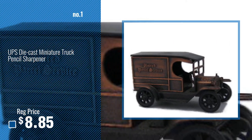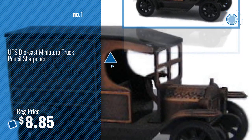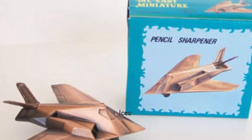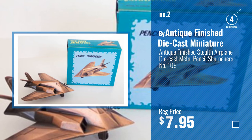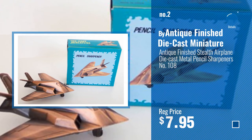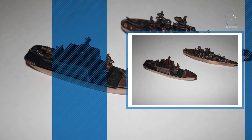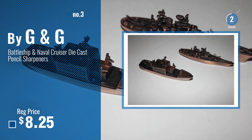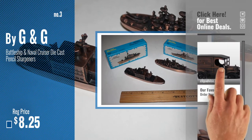Number 1: Most Popular — watch this video and choose your favorite. Number 2: Buy Antique Finish Die-cast Miniature. Number 3: Buy G&G — get your favorite toy now, just click the circle in the corner.